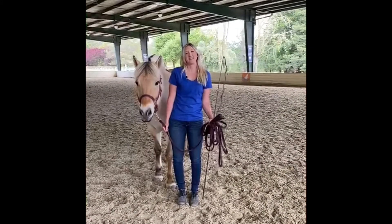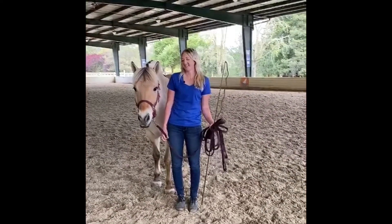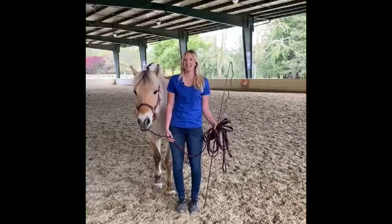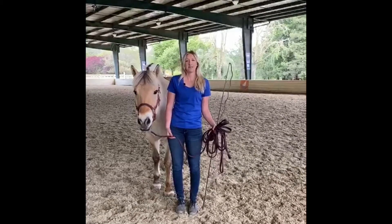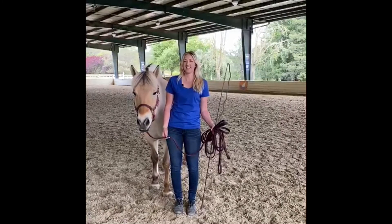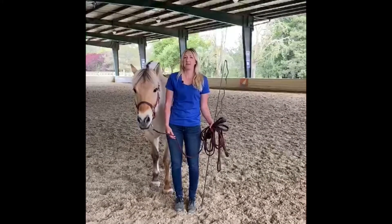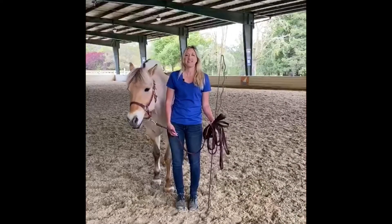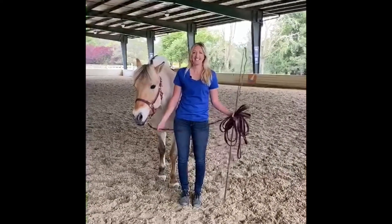Now that Elf's all groomed up, we're going to give him a little exercise. Today we're going to put him on the lunge line, where he's going to walk, trot, and maybe do a little canter. He responds to the voice commands that we do during sessions. Lunging is great for getting their minds ready, getting their muscles loose, and getting any kinks out before sessions. Here we go!